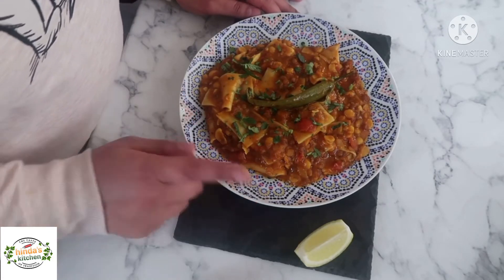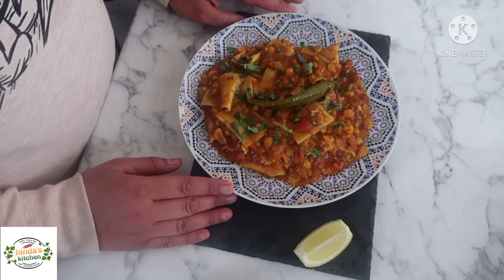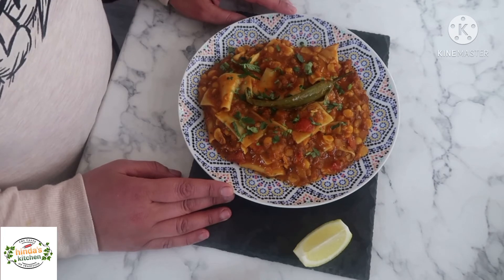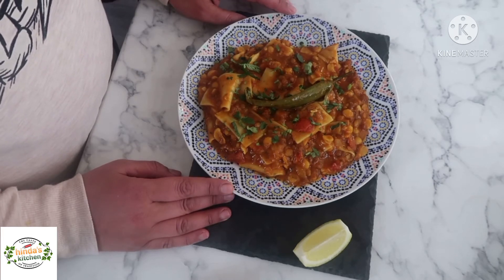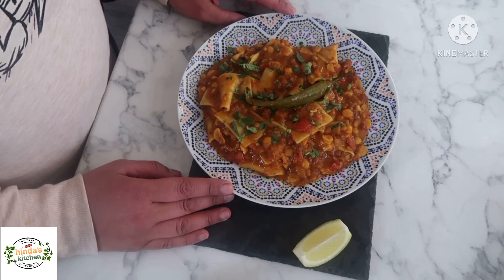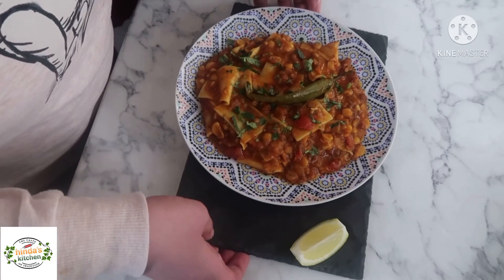My dish is ready! I squeeze a little bit of lemon on top — it gives a very nice flavor — and sprinkle the remaining coriander. I hope you enjoyed this recipe. If you liked the video, please give it a thumbs up, leave some comments below, and share with your friends. Thank you guys, bye!